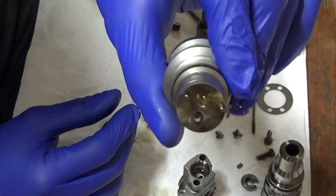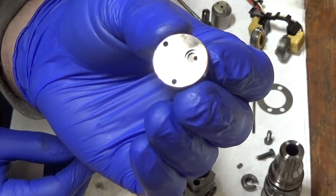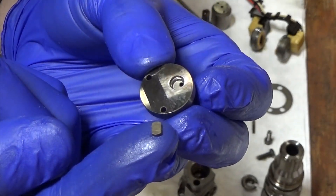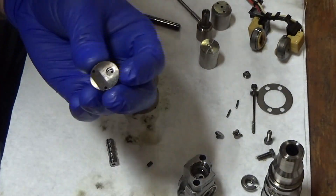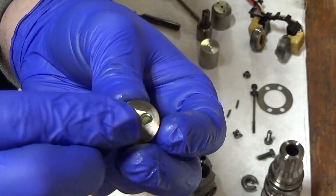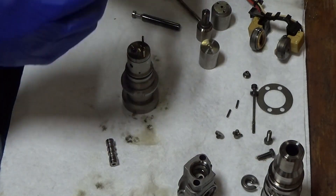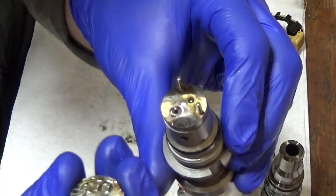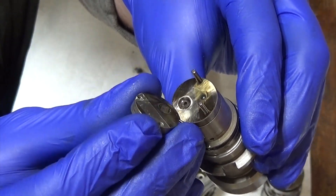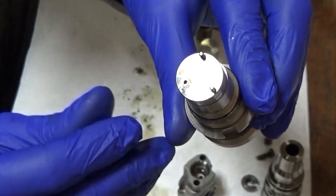Assemble it just like that. Next is this piece — it's the one that had a little rectangle piece right here. Put a little Lucas in that one so it holds it, then put that down there just like that. This one goes down — the alignment dowels mean you really can't mess that up. Put it down and it goes just like that.